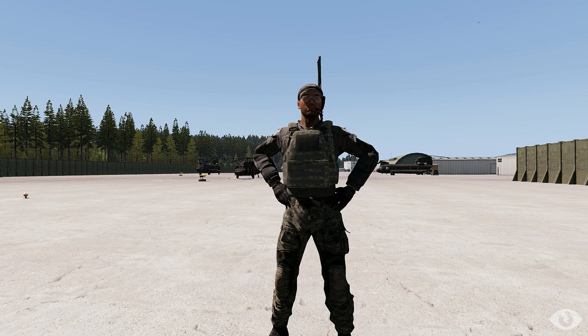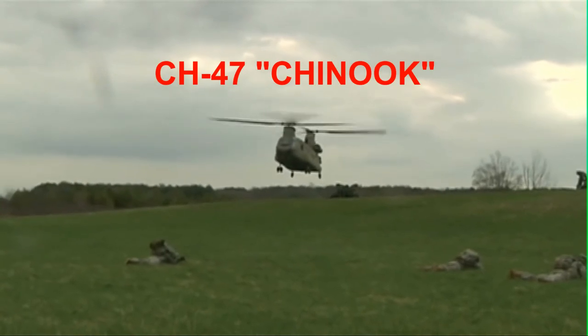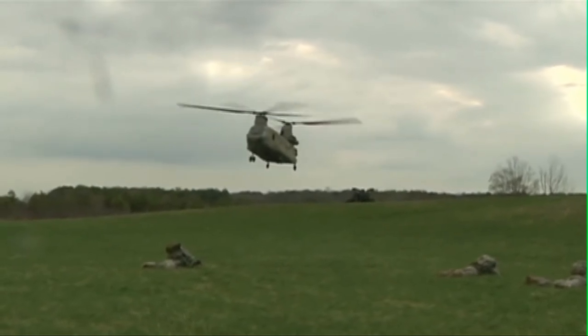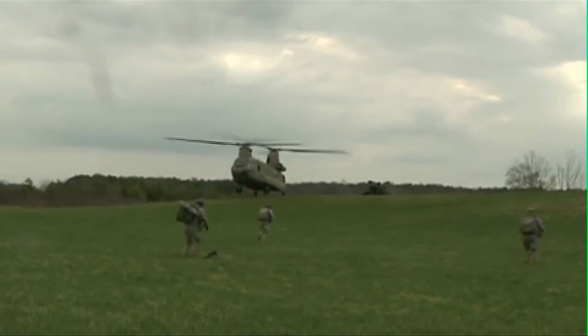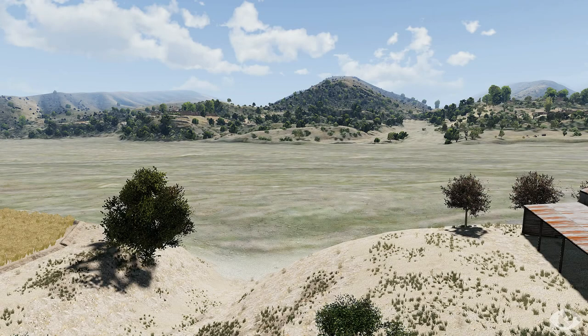And now let's check out some demonstrations. First, we will observe insertions and extractions using the C-47. The C-47 offers the simplest example of insertions and extractions since it has a single rear entry and exit.